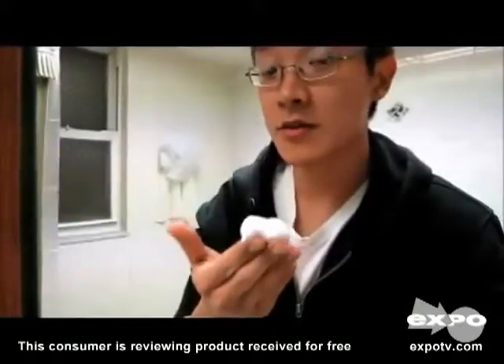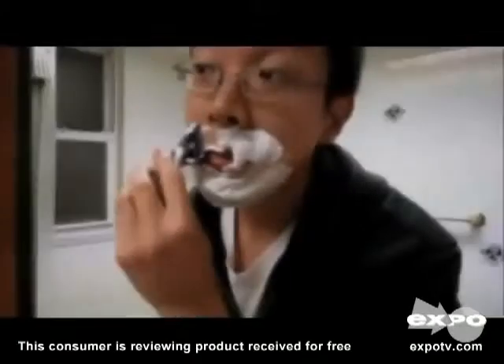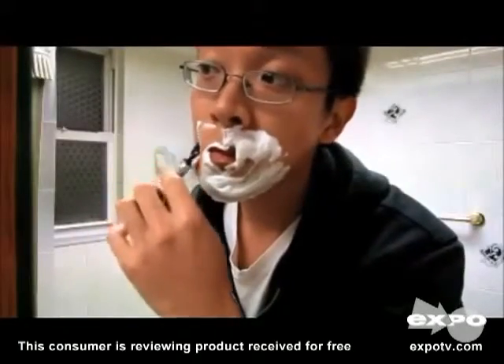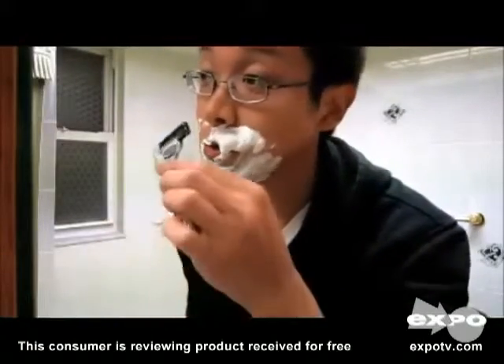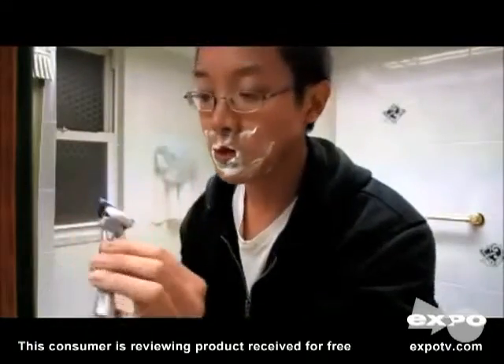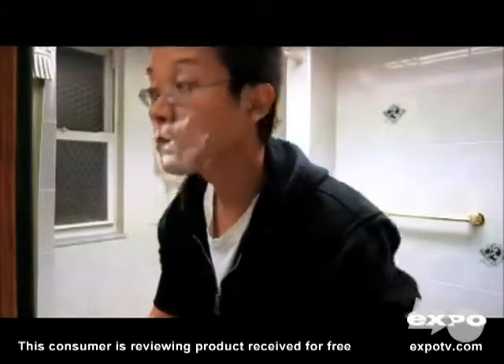I have my razor, I have my shaving cream, and now I'm going to shave. Five blades — it's a lot smoother than any razor I've used before. Works well against the grain. Seems nice and smooth.